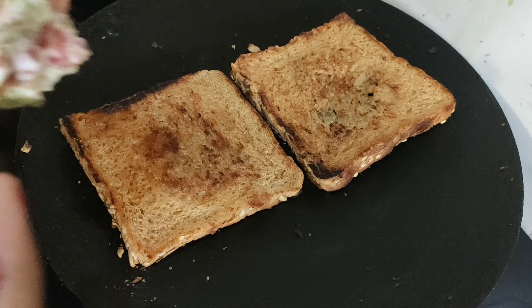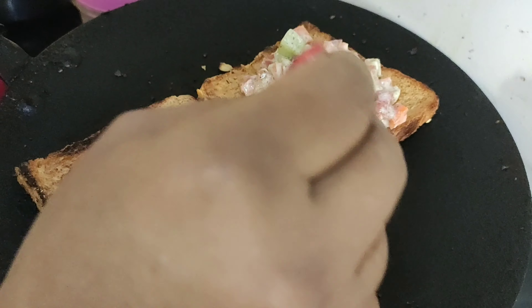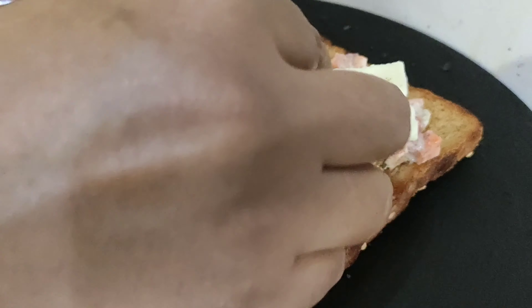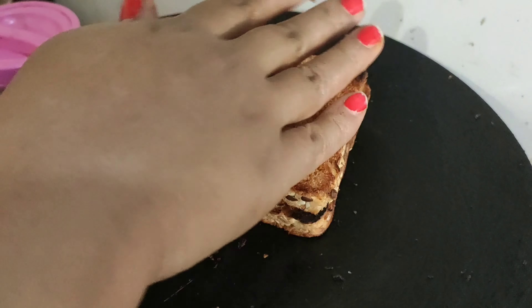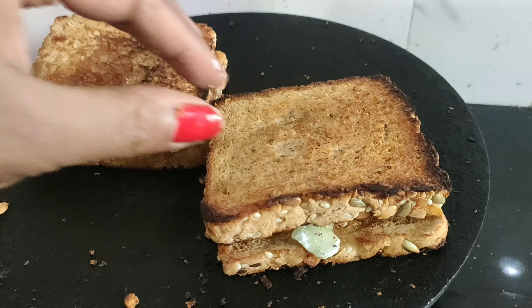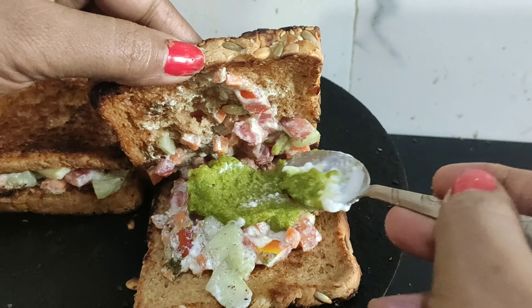Now the bread is ready. I am going to add some cheese slices and some green chutney, and we will keep it for a little bit.